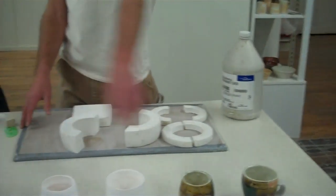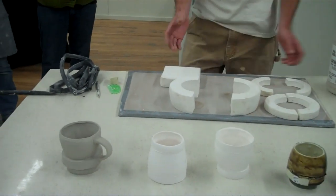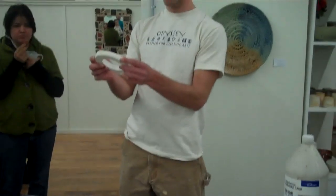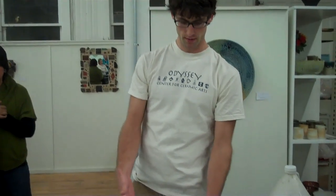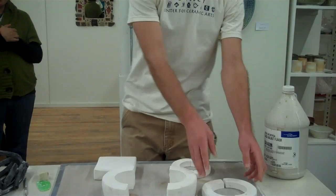Here you can see some of the products that will come out of this. I have a series of two-part molds that I made. For each one, I threw a model — a positive that went in the hole — out of clay, let it dry to just before leather hard, coated it with wax, poured the plaster, and made my mold. It's a simple plaster process. You don't have to make a six-part mold — this is simple. I just repeated that process with a couple of different models.